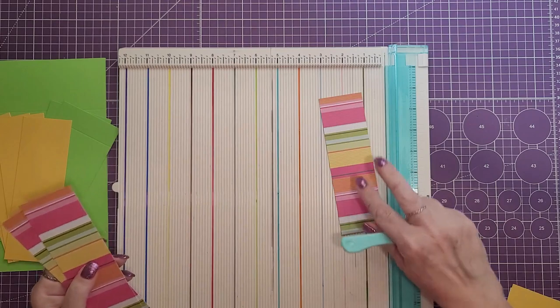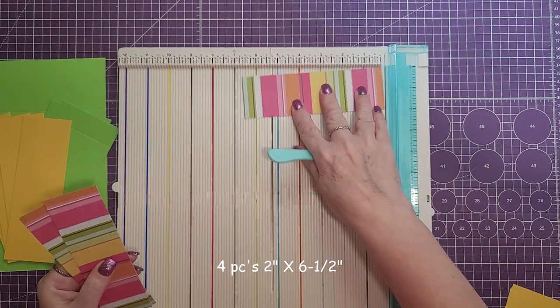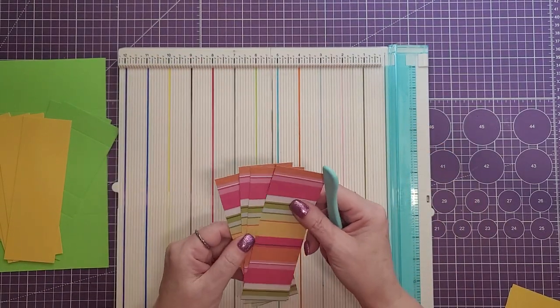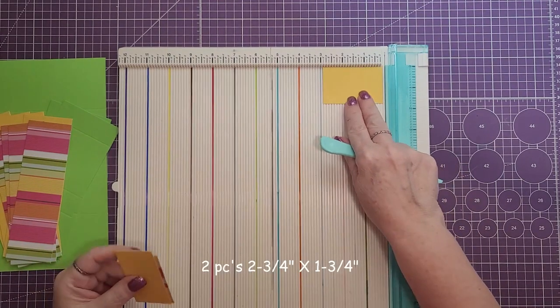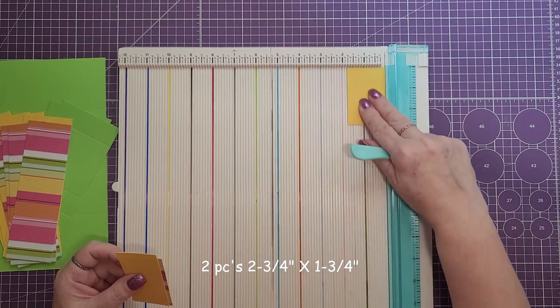Next we'll need four pieces cut at two and three quarters by one and three quarters, and then two more pieces also cut at two and three quarters by one and three quarters.